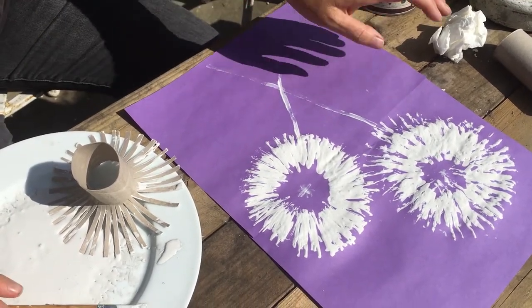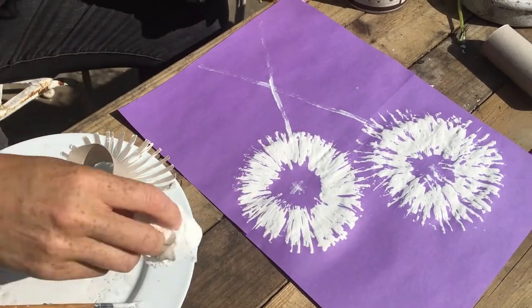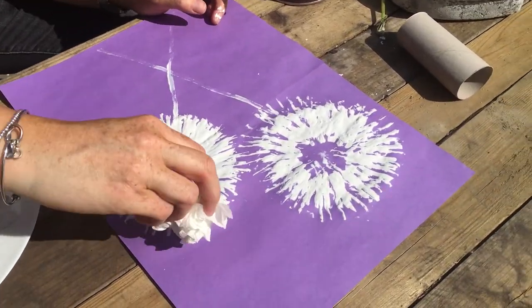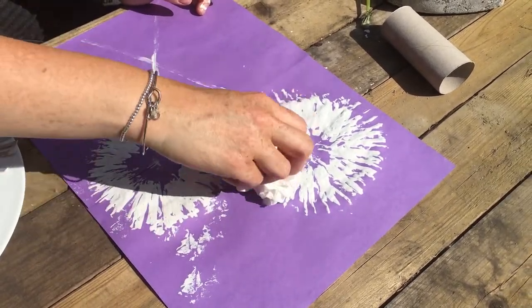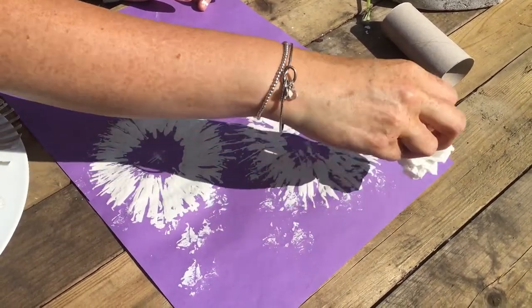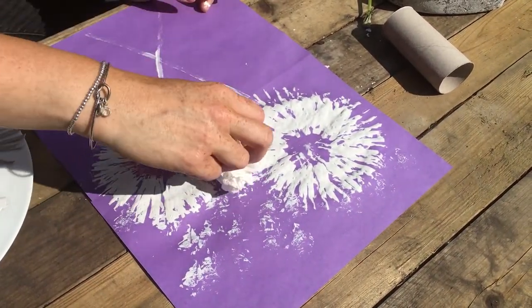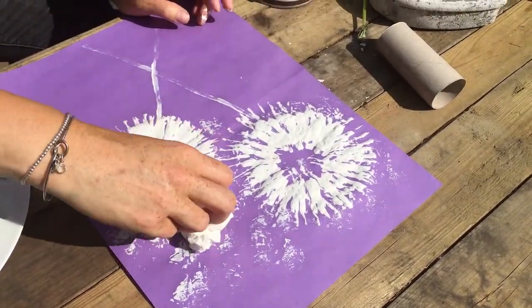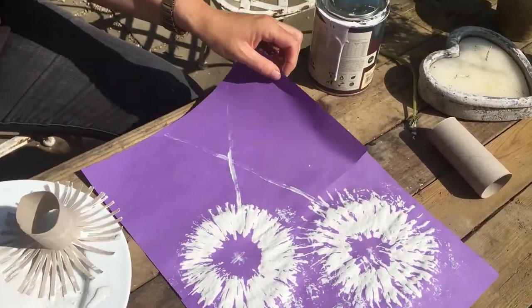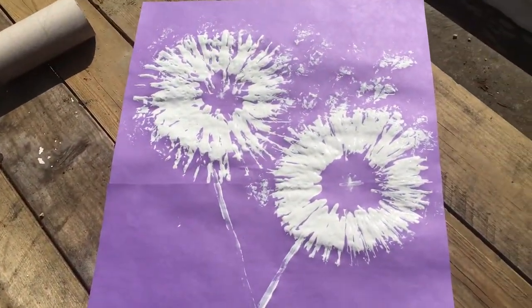And then finally take a bit of cotton wool or some tissue and just make the seeds float off in the air, just like they do when you blow them. There. If you manage to do this I'd love to see it. So put it onto Tapestry to show me. And some dandelion clocks. Thanks.